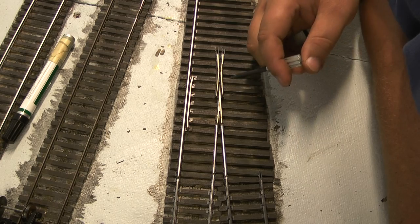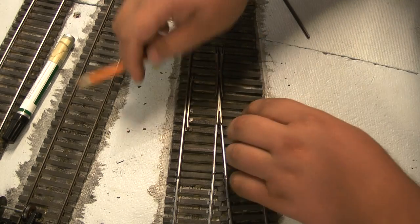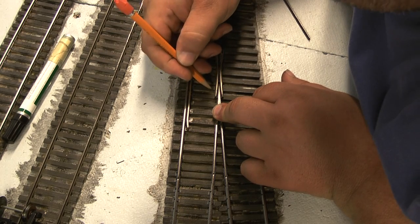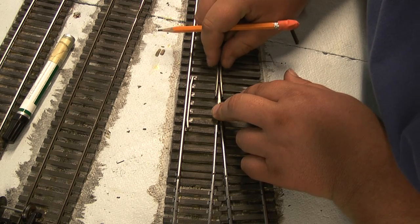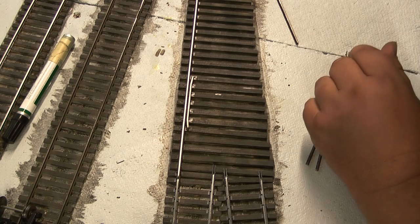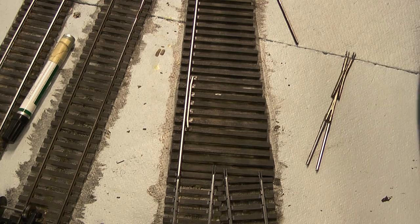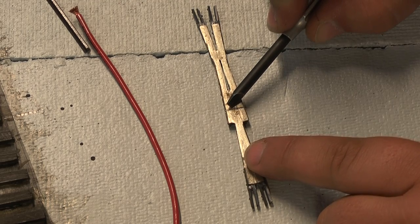I'm going to want to solder to the fattest part on the underside of my frog here, which will be this area right here. So I'm just going to go ahead and make a little mark on top of here so I know that's where I want to solder. It's probably not showing up on camera very well, but I can see it okay. And then I'm also going to mark directly underneath where I want to drill my hole, which is going to be right in here — that's where I'm going to be drilling a hole to put the wire through my road bed.